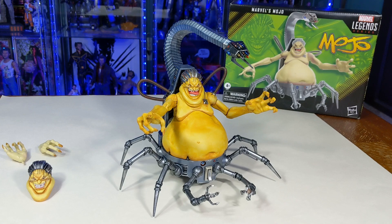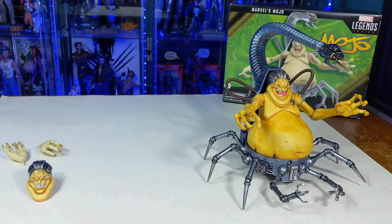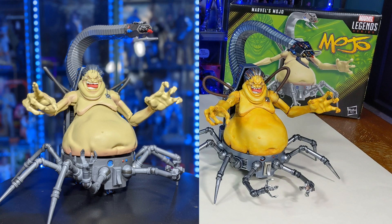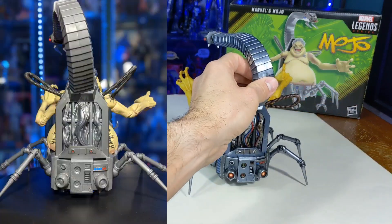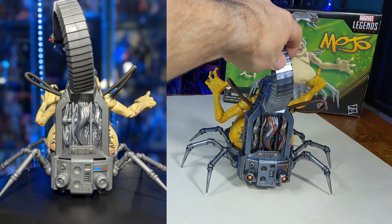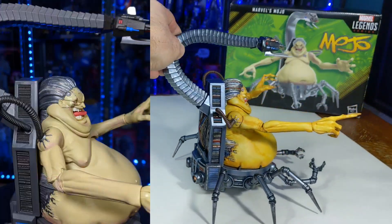So let's try and do a little before and after here. Let's spin you around, Mojo. A little before, a little after. As you can see, the before is pretty bland. I mean, it's cool, but not a whole lot of detail. So I went ahead and added my own.